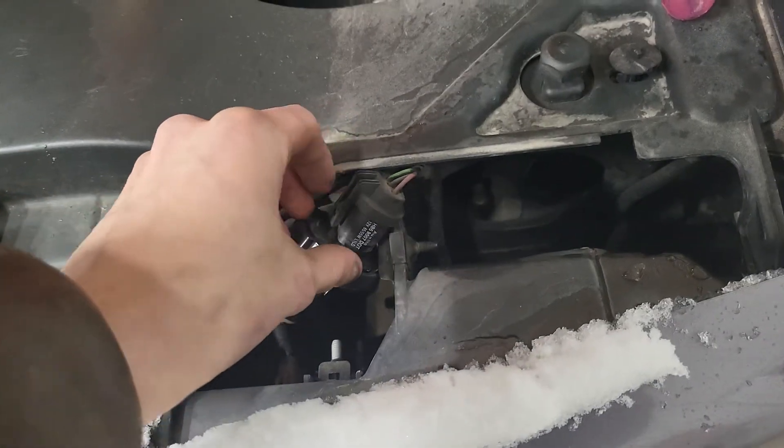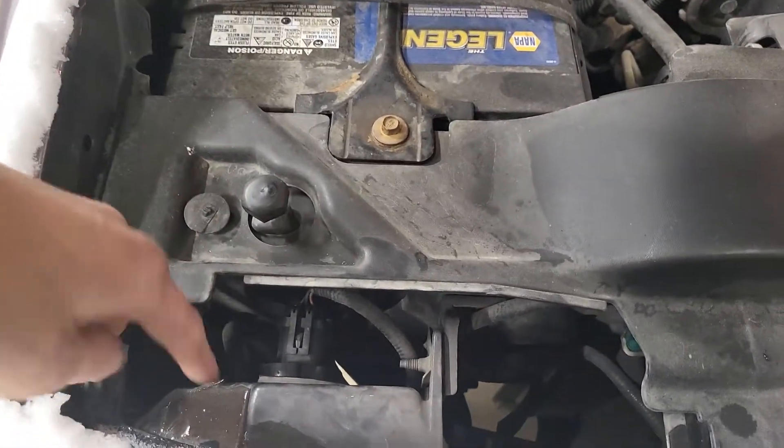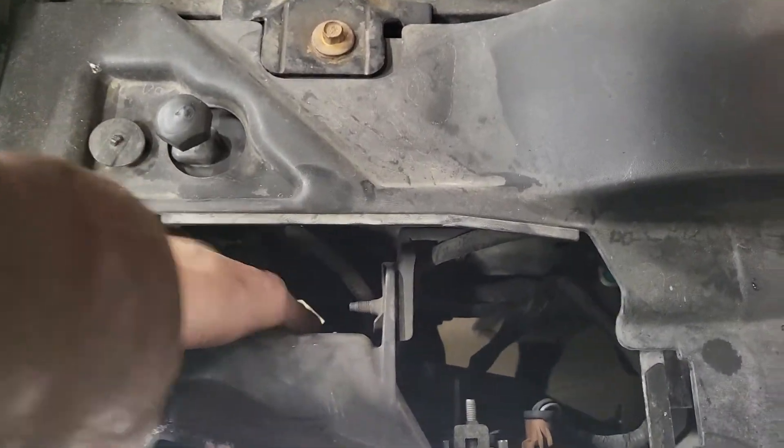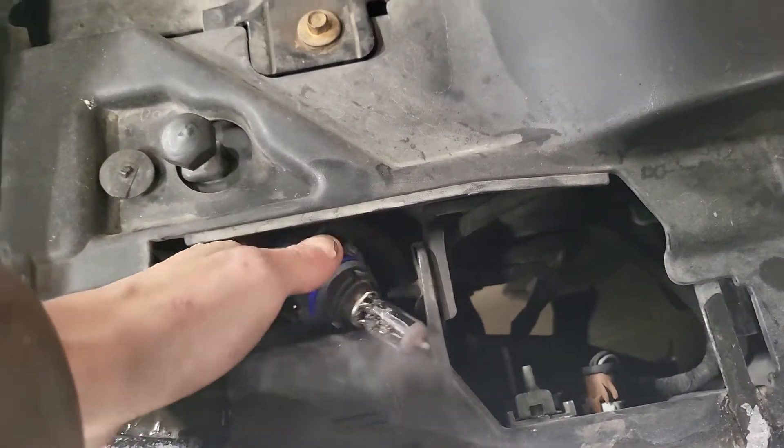That bulb's touched snow, so that's not good. And then over here — look at that, that's ice. Just turn the other one counterclockwise, pull that guy out, and I've got two.